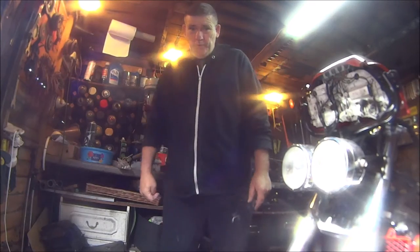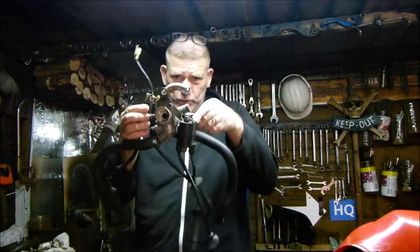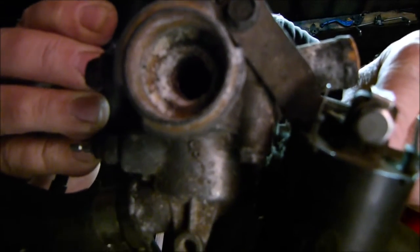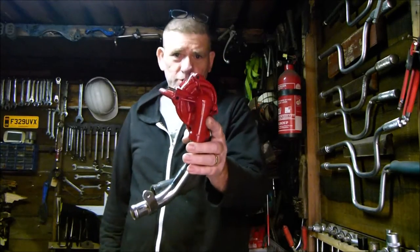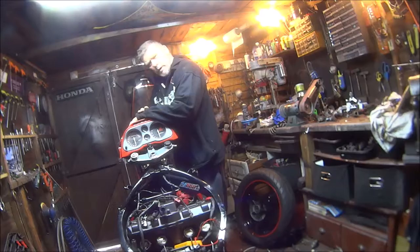How you all doing? So what we're getting up to in this video: fitting the giant spider with the coils and thermostat, fitting a nice new shiny water pump, and finally topping up the cooling system. So let's get on with it.